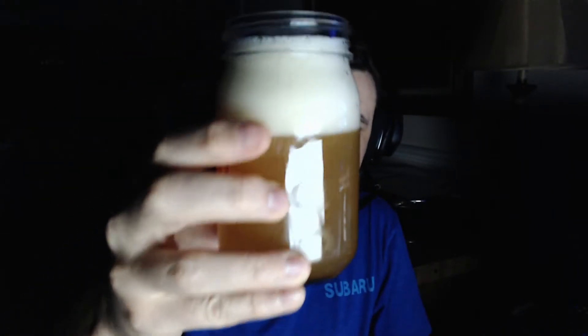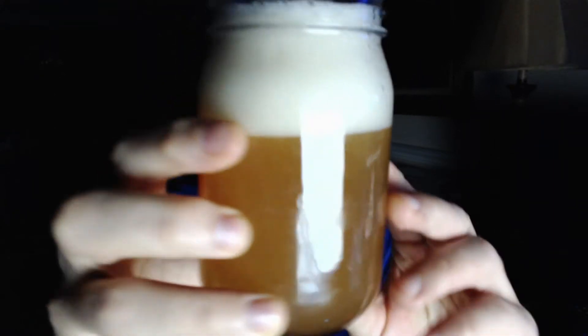First beer of the night. Oh, I smell the hops. Yeah, it smells hoppy. It's a little hazy, as you can see — it's a little dark in here, but it's a little hazy. It's a little darker in color than a typical IPA, more of a golden color. But it does smell — I smell hops. It smells really good.